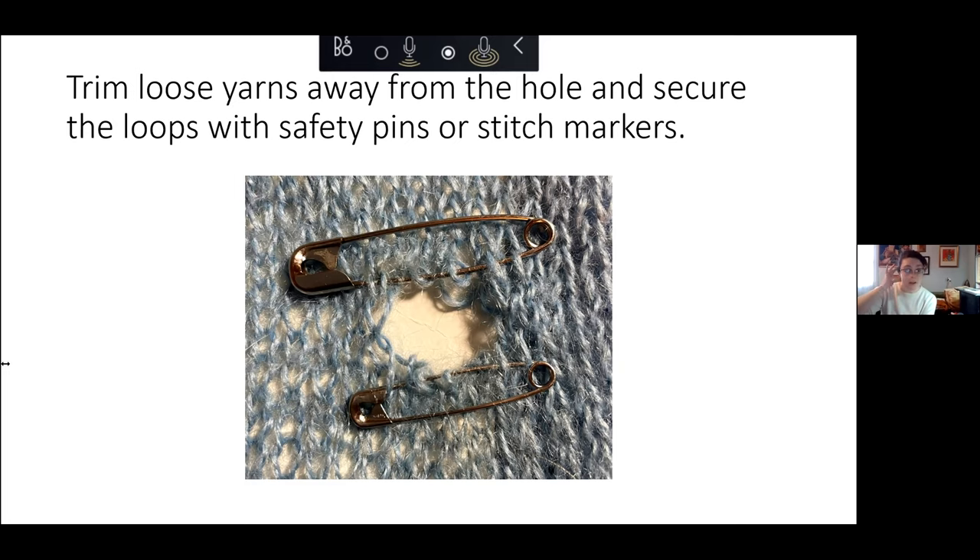Marianne asks: if you want the mending to be invisible, where can you get matching yarn? There are a couple of brands that specialize in selling lightweight mending yarn, which can be really useful if you are trying to match a fancy cashmere sweater and you don't want to use a heavyweight worsted yarn. I got most of my mending yarn from a Canadian company called Wabi Sabi, and I think it might be St. Pierre yarns as well.